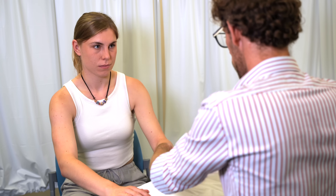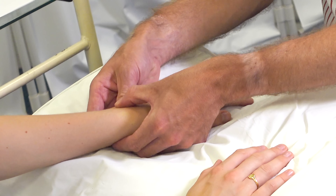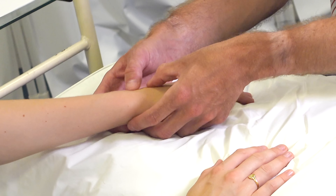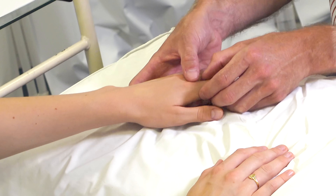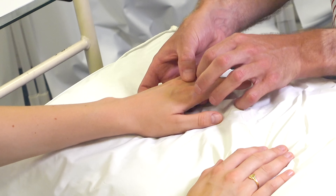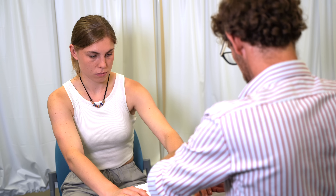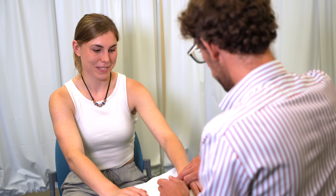Super. We're going to do the same on the opposite side — again with the wrist, and again the long bones of the hand. And finally, just squeezing over the knuckles. Everything okay there? Okay.